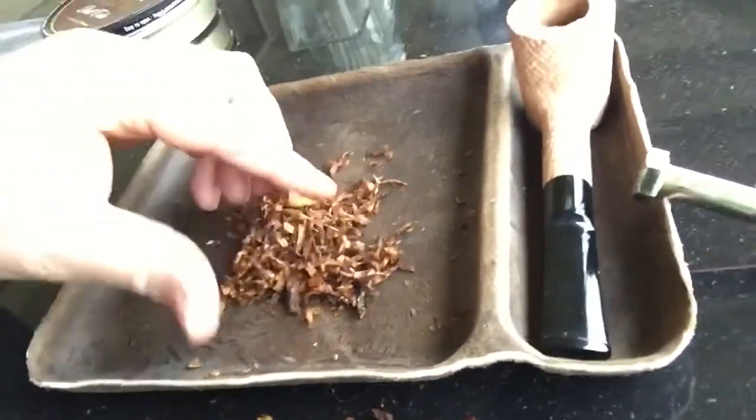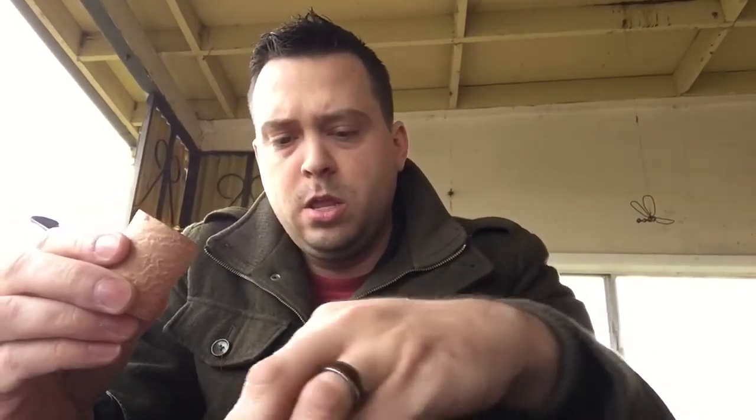Now we have really nice fluffy tobacco that's ready to pack — should burn real nice. Let's get it loaded up. When I stuff the pipe, I've tried the method where you just tap it in and tap it in, then take a final pinch and stuff it in.